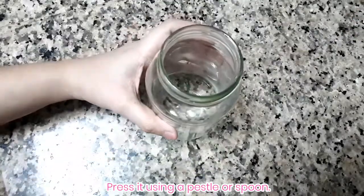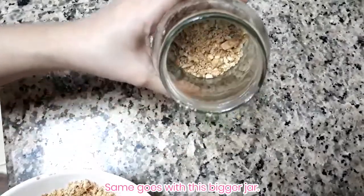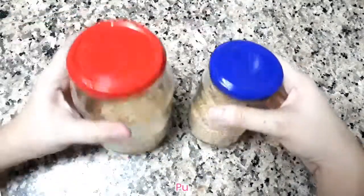If you don't have a pestle, you can use the cap of any soft drink bottle — just stick it onto something so you can press the crushed biscuits down. Then we'll put it in the fridge later so the base becomes more compact.